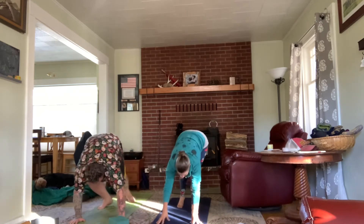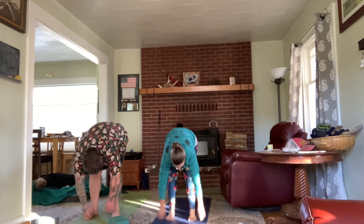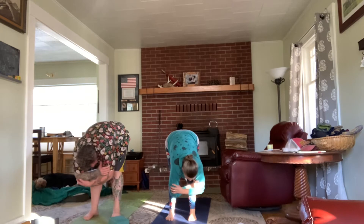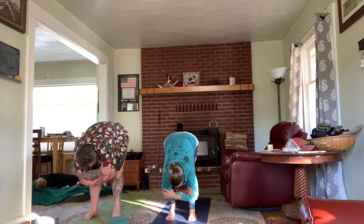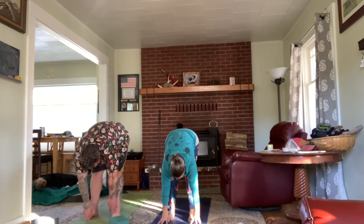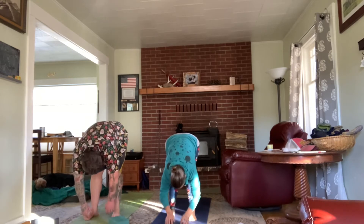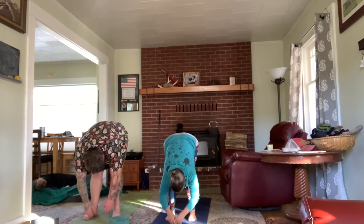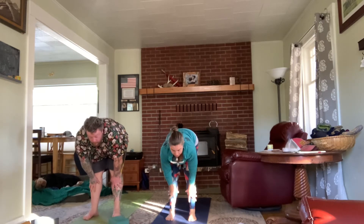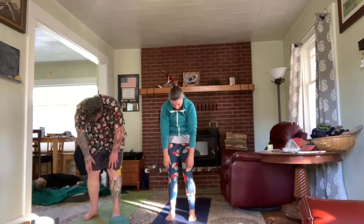Soften the knees and walk the feet up towards the hands into a soft forward fold, feet a comfortable distance apart. Let the torso hang — arms can dangle or hands grab opposite elbows, sway a little side to side. Then exhale and release the hands towards the floor. Inhale hands to shins, flat back, lift the gaze; exhale fold everything heavy. Twice more — inhale flat back, roll the shoulders away; exhale fold. Inhale flat back and exhale fold. On the next inhale, soften the knees and roll yourself up bone by bone, head last.